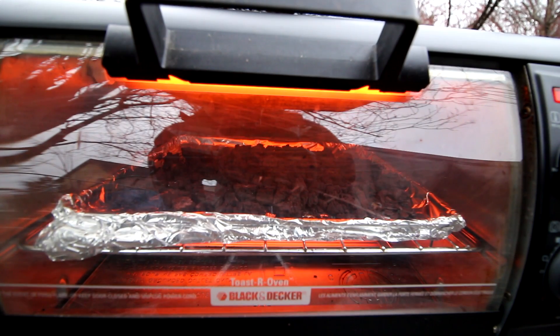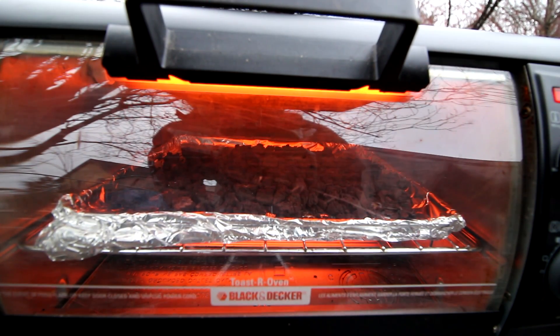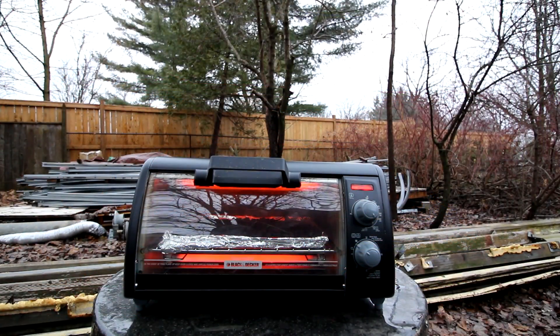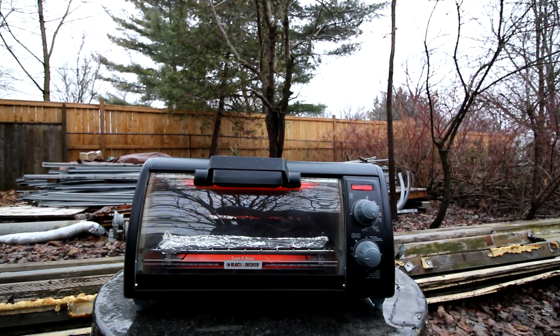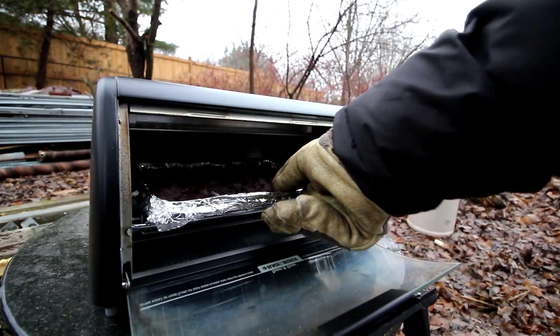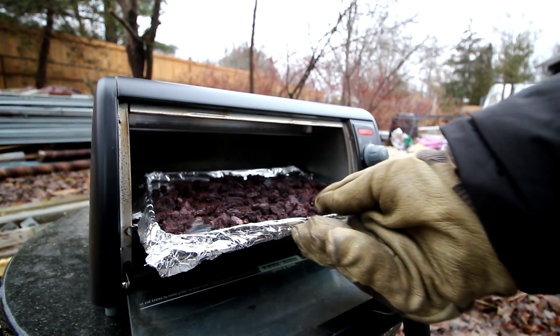I'm running the iron oxide through another heat cycle — this will be the third one. These toaster ovens are really good if you want to sterilize small batches of bonsai soil. It's 3:30 in the afternoon on December 21st, the shortest day of the year, so I've got about another hour of light left. I'll turn the oven off now and let the iron oxide cool down.